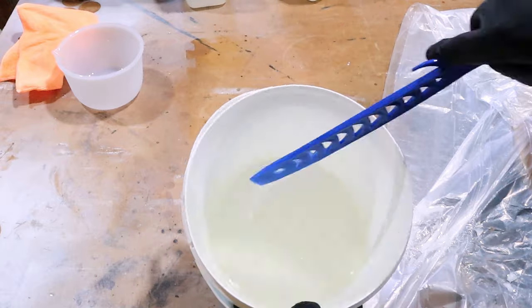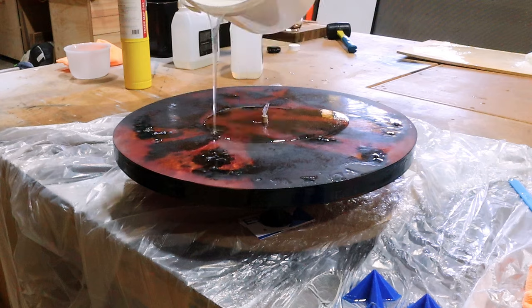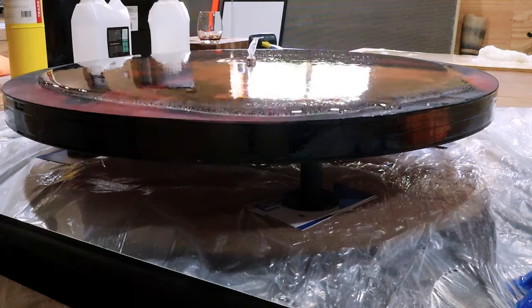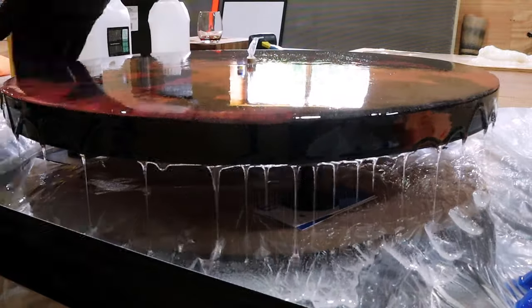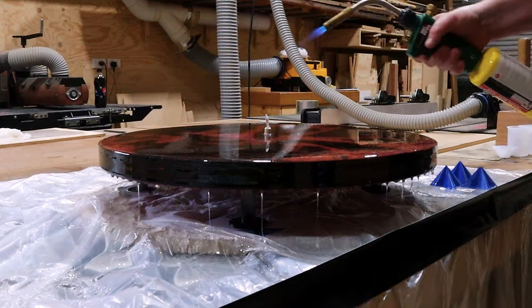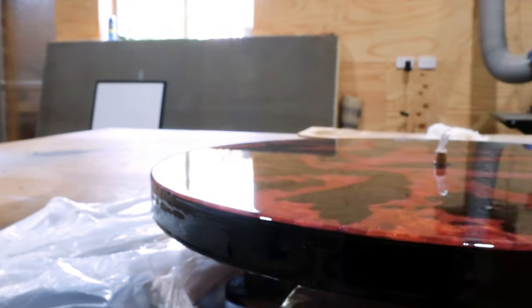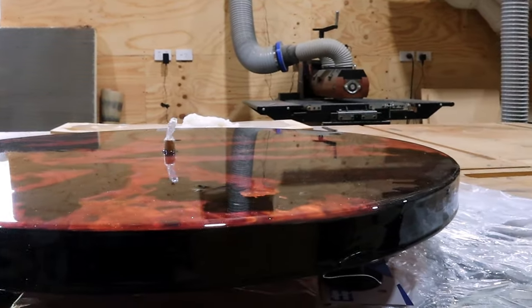You also want to pour it immediately so that the heat doesn't generate in the vessel — in my case, the bucket. Once you've poured it, let it sit for about 15 minutes and the bubbles will slowly creep to the top, allowing you to hit that with a heat gun or blowtorch, popping them. Much, much better finish this time around.